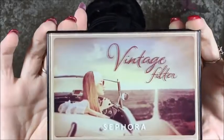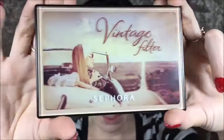Do we see this packaging? I try not to get caught up in packaging, but I failed this time because that packaging — hello. I mean, Vintage Filter, of course. You know I love anything vintage, so of course this one was an arrow right through the heart. Had to have it.